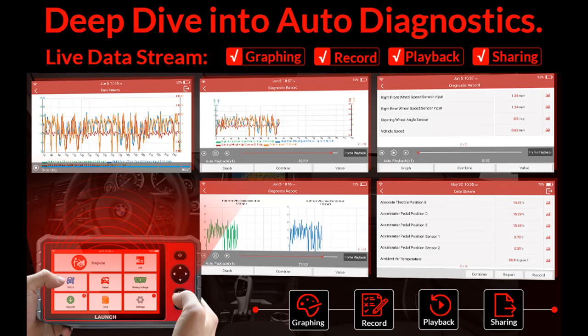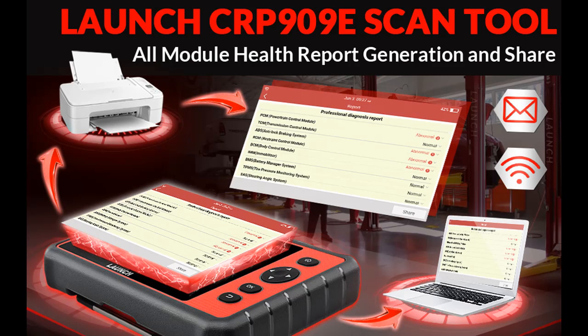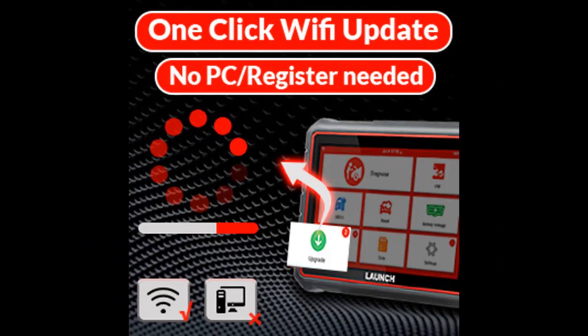The newest All-in-One Android 7.0 ScanPad, the Launch CRP909E Scan Tool is the newest Launch CRP series product. It's the first car code reader in the world which can do full system diagnosis and support 26 special service functions. Quickly generate and store a vehicle health diagnostic report as a reference for vehicle inspection and maintenance.